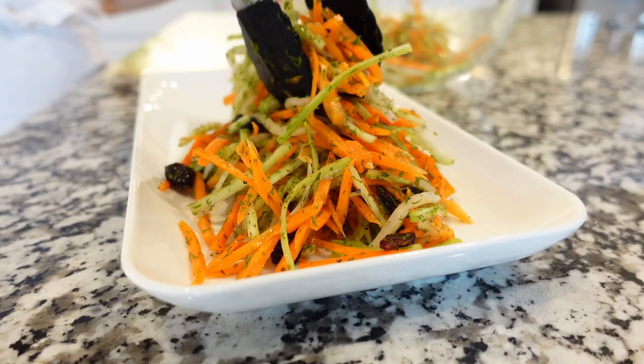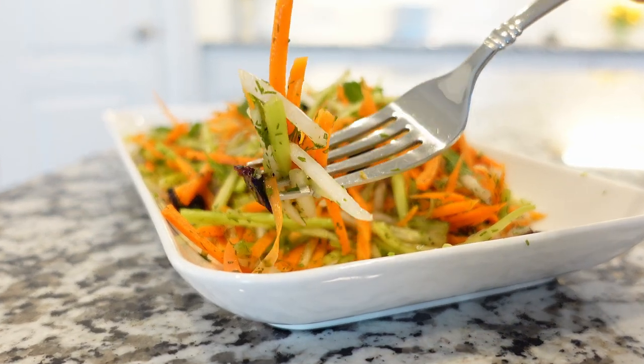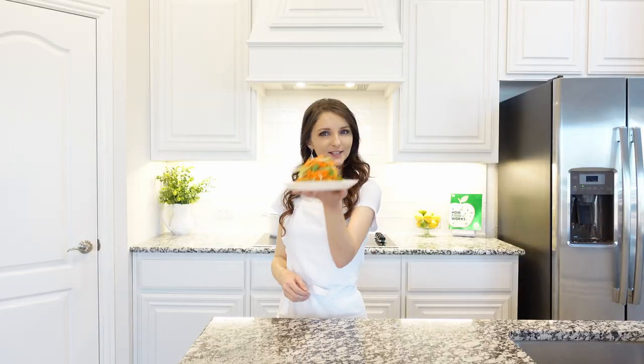Transfer to a serving plate or container if you're making ahead of time. The best part about this salad is that it can be made four days ahead of time, and you can enjoy it cold or hot.